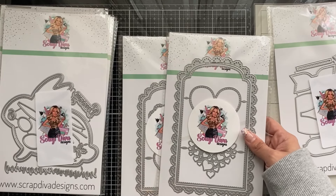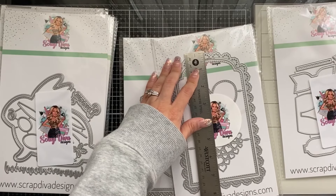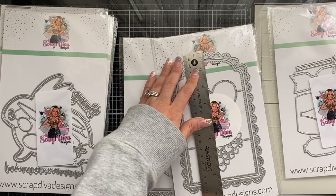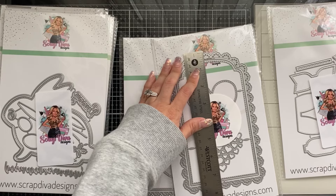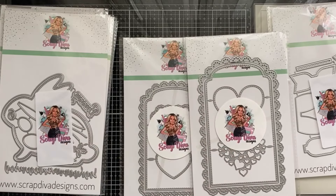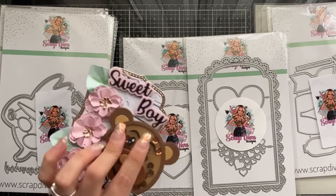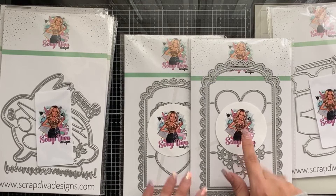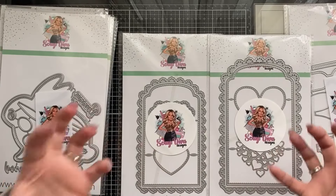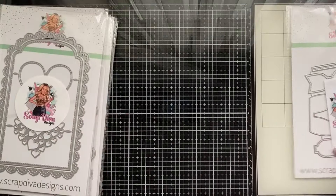I am so excited! Okay so the medium was six and a half inches, this one is seven and three-quarters — almost eight inches. And the small one is four and a half inches. So we've got four and a half, six and a half, and almost eight inches. Look at how beautiful these are — I am so in love!